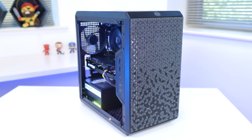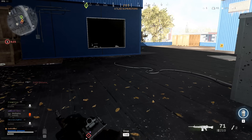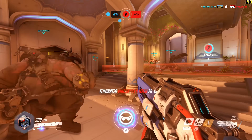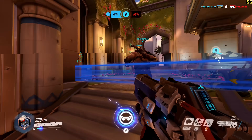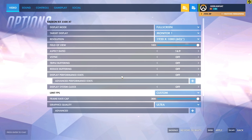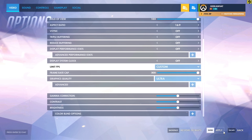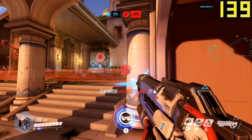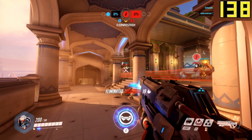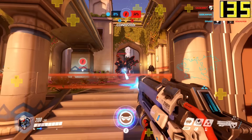Now that we've seen just how good this system looks and how to put it together, let's dive in and see exactly how it performs. I've benchmarked a load of different titles, including some of the latest releases as well as some older, more popular games, to get a really even picture. I'm kicking things off with Overwatch, my favourite game at the minute. At 1080p ultra settings we're seeing 130-plus frames per second, with V-Sync turned off and anti-aliasing turned down to get the best possible frame rate.